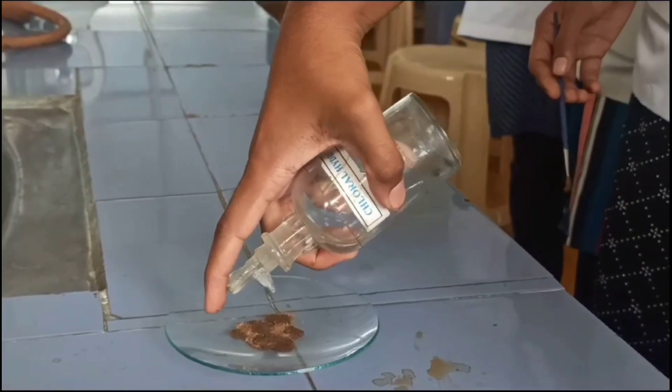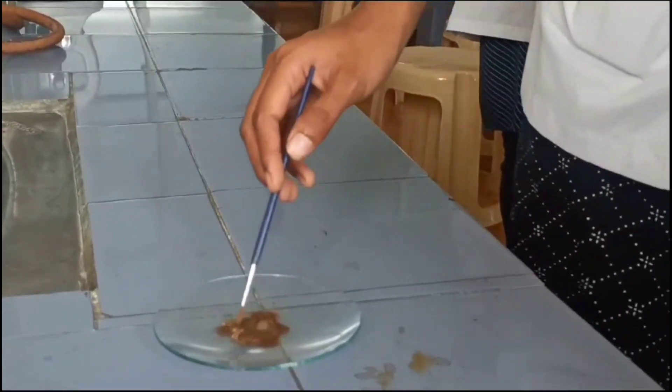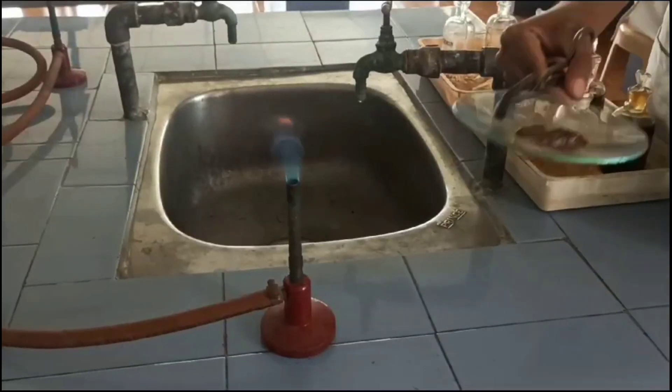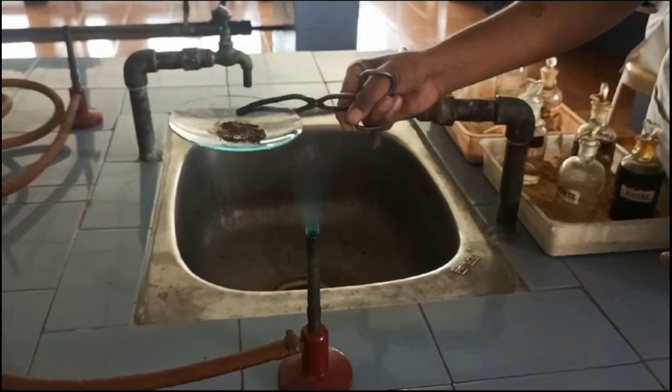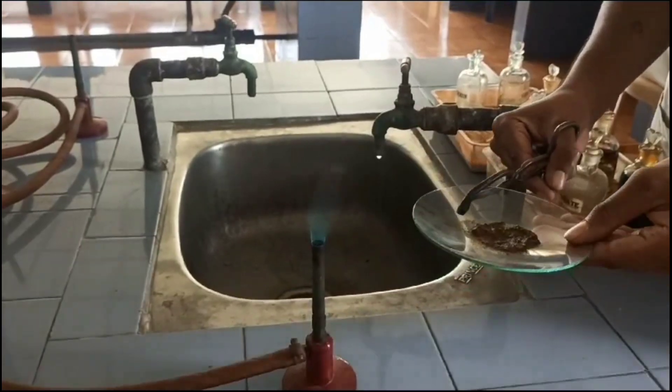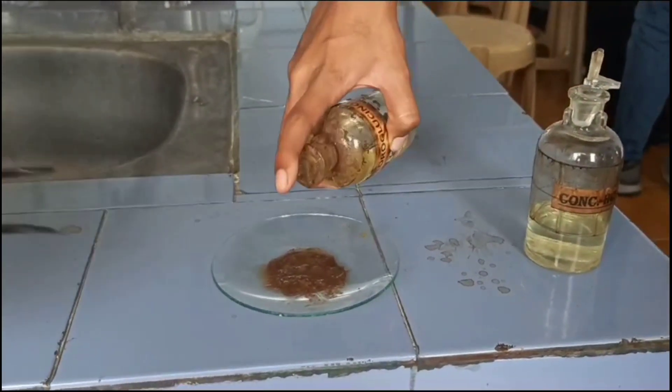Take a dry powder of Clove in a watch glass and add Chlorohydrate, which acts as a cleansing agent. Mix thoroughly with the help of the brush and heat gently, then allow it to cool. After cooling, add Fluoroglucinol and Concentrated HCl in equal concentration.